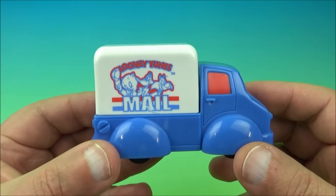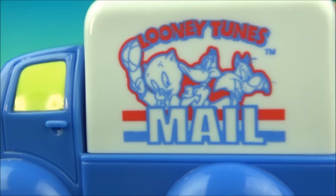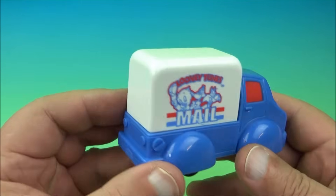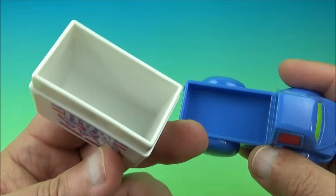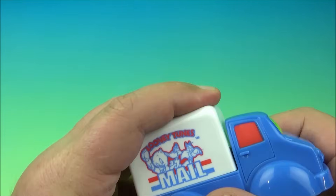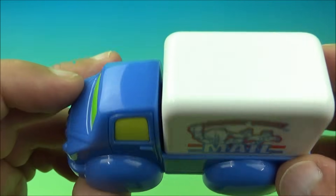This would be considered the under-three toy, even though it doesn't read 'under three' on the packaging — it was released at the time with the set. You could get this as the under-three version and it's just a Porky the Pig mail truck with a couple of other characters on there. It's got four basic wheels and just rolls along back and forth. To be honest, it's probably the best one in the set since the others don't seem to be working. This is actually serviceable. The top comes off so you could store some coins in there or hide some candy. It's reversible too — a neat little basic collectible mail truck with Porky the Pig.